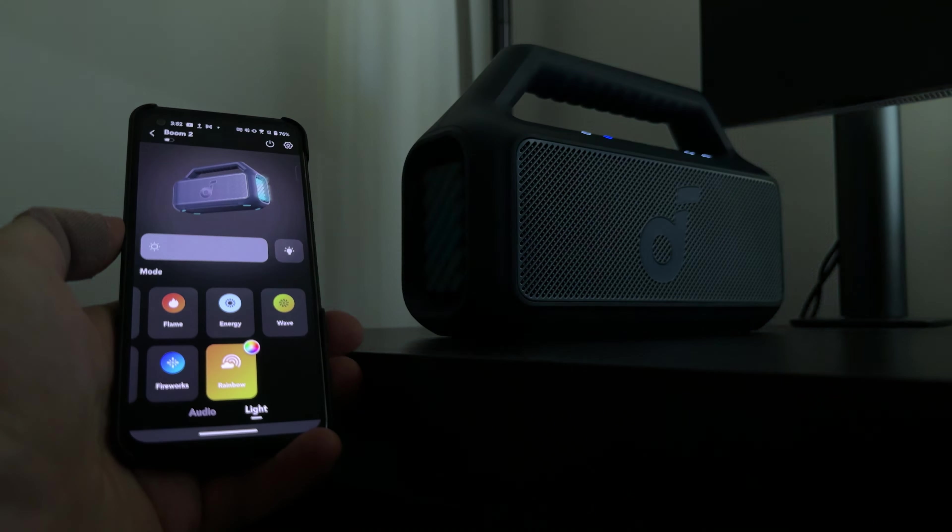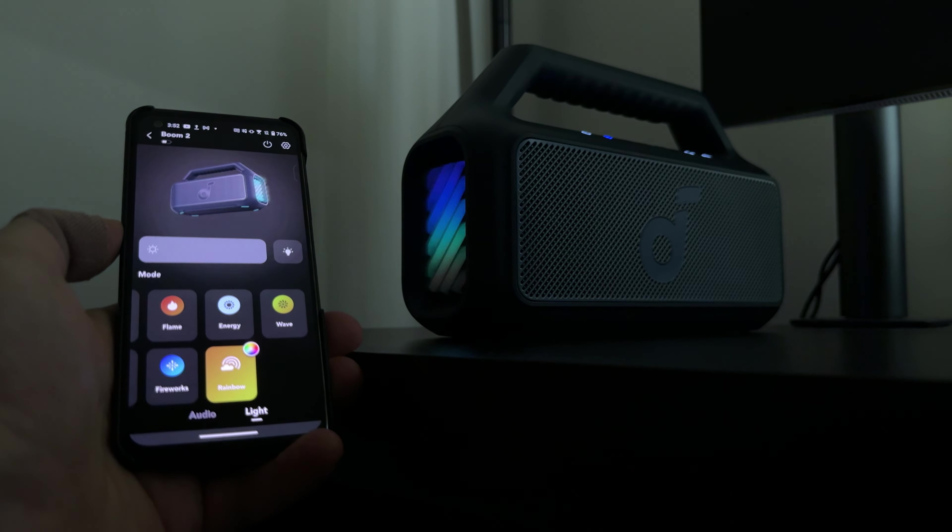My first use of the speaker was in the morning before going to a metal festival in Sydney. I played some metal at around 30-40% volume and the first thing I noticed was the bass — it just had an immense amount for the speaker's size. The double kicks and distorted guitar sounded incredibly heavy and I was blown away. But it wasn't just the bass; the clarity of the instruments and vocals still cut through incredibly well. This is marketed as a party speaker, so the bass is 100% the standout, but the clarity is still decent.